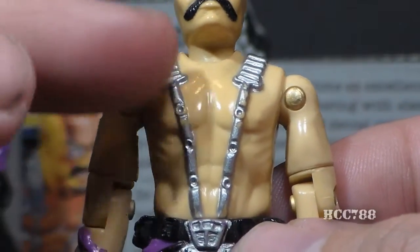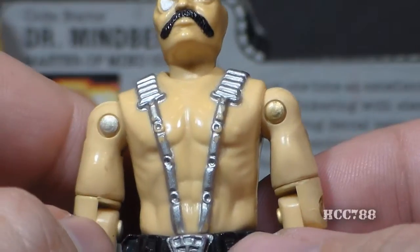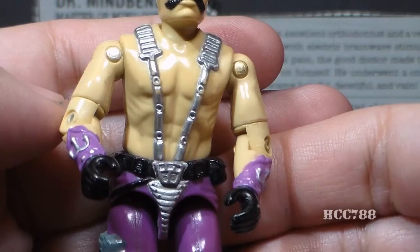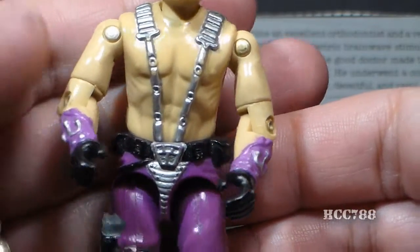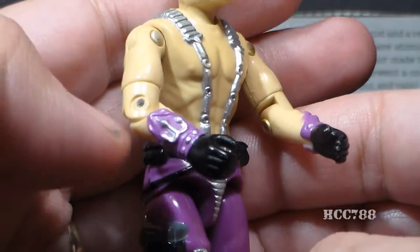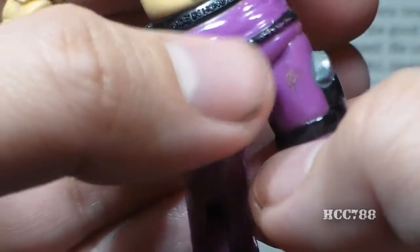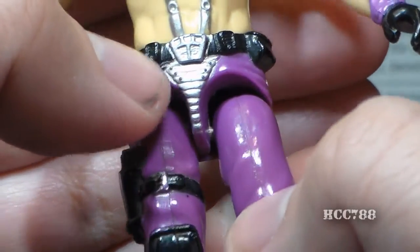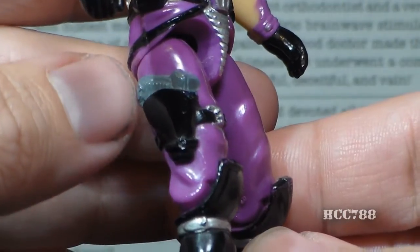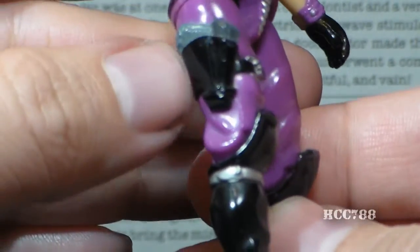It is a strange choice to have him bare-chested, and he has a very muscular physique. The designer Ron Rudat said he went with this bare-chested look to make him look tougher. His arms are also bare, but at the wrist he has purple cuffs and black gloves with nice silver adornments. At his waist, he has a black belt with pouches, a lower strap with studs sculpted on it, a silver belt buckle, and a silver codpiece. He's wearing purple trousers, and on his right leg he has a black pistol holster and a gray pistol — a second pistol that I don't think he needed.